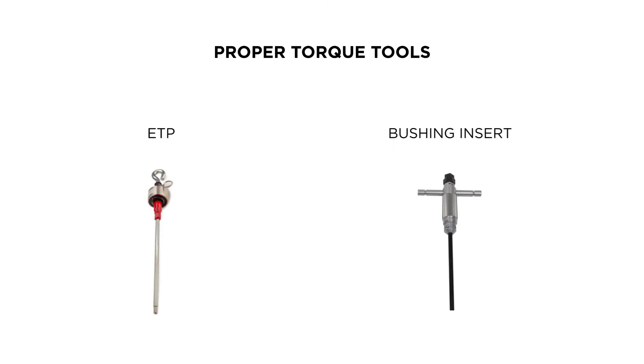Make sure that you use the correct tool for the correct part. If you use an ETP tool to install a bushing insert, you may break the stud. If you use a bushing insert torque tool to torque the ETP, you will not get it tight enough and the connection will fail.